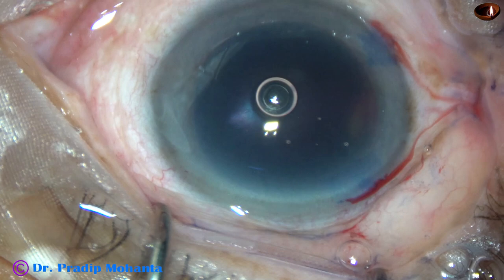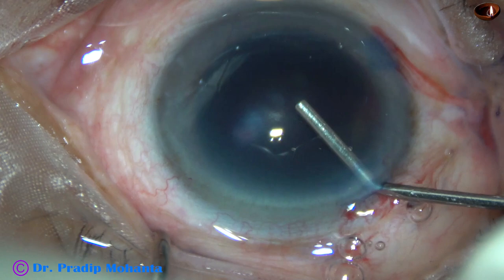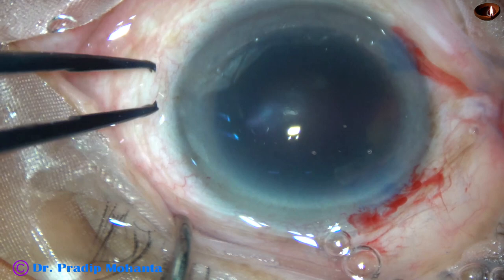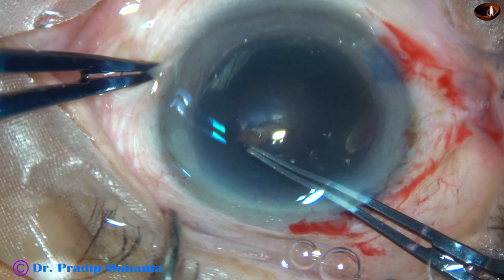Now the anterior chamber is filled up with 2% hydroxypropylmethylcellulose. Even for this black cataract, I am going to use only this visco, because my technique is application of ultrasonic energy within the substance of the nucleus.